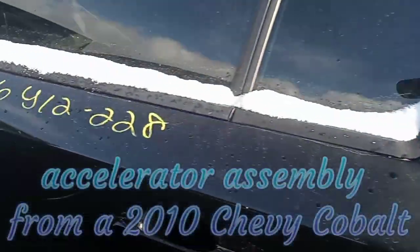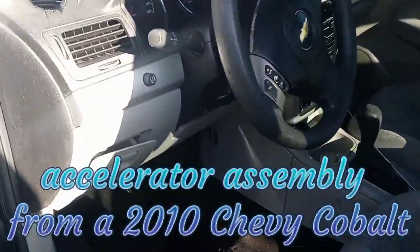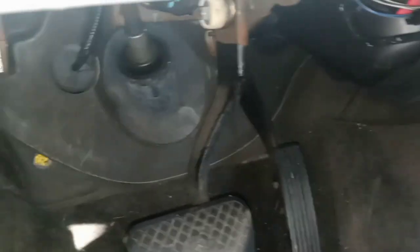Back in my favorite place. Today I'm removing the gas pedal from a 2010 Chevy Cobalt, and there are going to be three 10mm bolts holding it in.